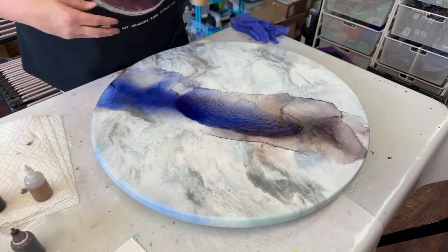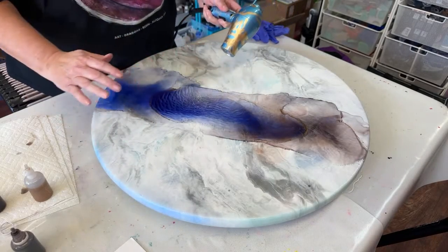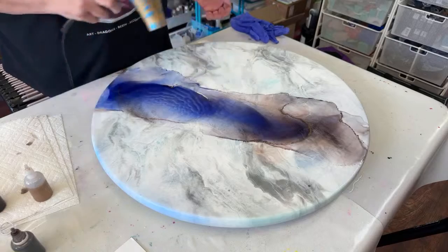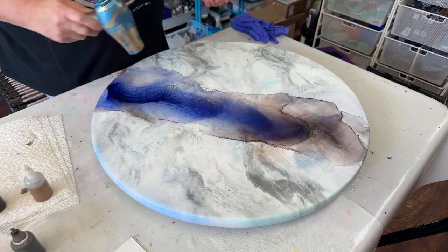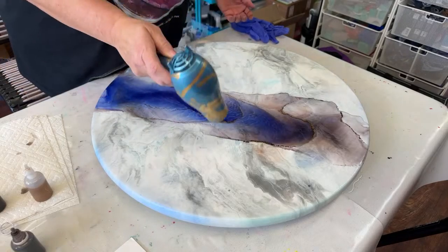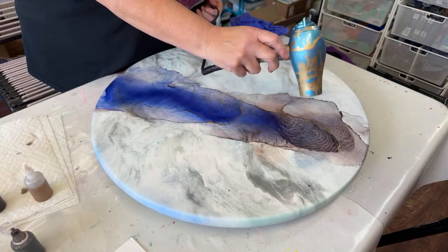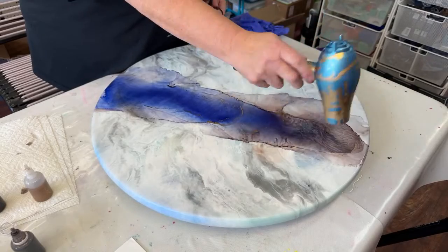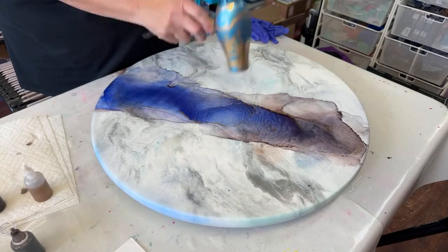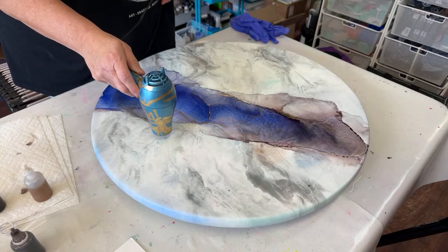As I usually say when working with alcohol inks or dyes, the colors are very loose within the alcohol solution, and when you apply air to it all the color moves to one side or the other. It's kind of like you're the sheep dog and you're moving the sheep around. The pressure from the air moves the colors from one side to the other. You can go directly down, from the side, or even indirectly.